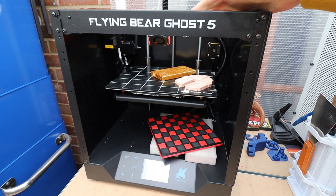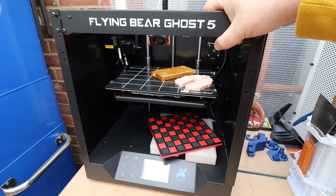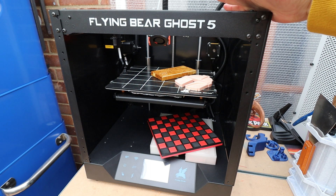I wasn't really holding many hopes for this — it's kind of one of those not-that-well-known brands, shall we say. But I was actually pleasantly surprised at the quality of the prints, and it's kind of been absolutely faultless in all fairness.